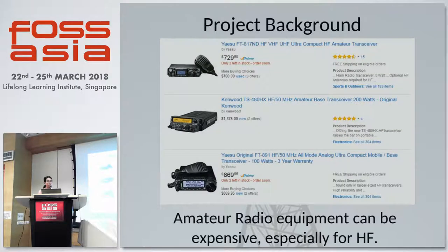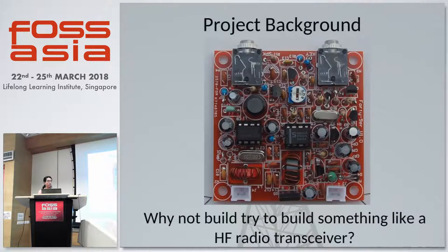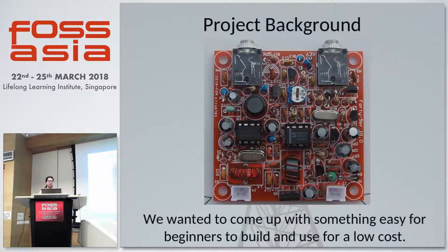A little bit of background on our project. Amateur radio equipment can be very expensive, especially HF transceivers. So we thought, why not build something like a HF transceiver? We wanted to do something similar to the kits you can find on eBay which allow you to transmit and receive simple Morse code signals. We wanted to come up with something that is easy to assemble and low-cost enough for people to want to get into amateur radio and try it out.